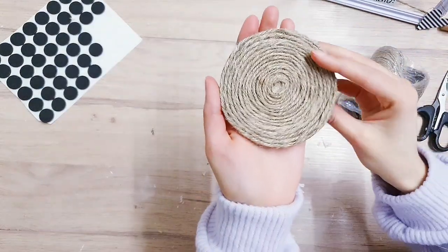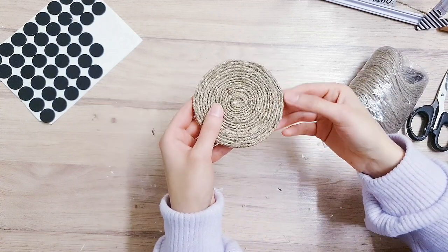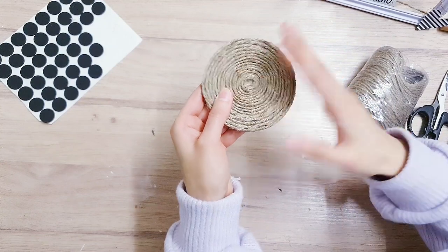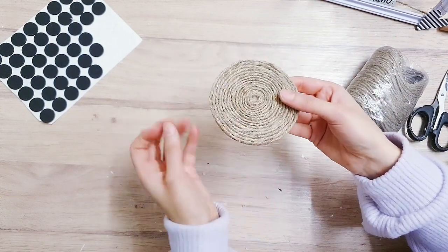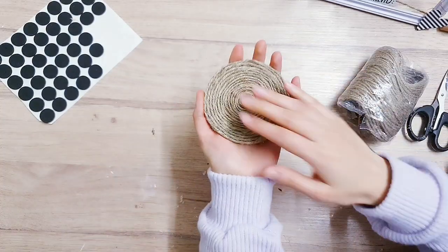Look at how beautiful it is! It's really nice if you make a set of three or five — you can gift them or sell them. You can also paint them if you like. I would probably go over it with some Mod Podge if you're using it for tea or something like that, but I'll probably just use this one for a candle.